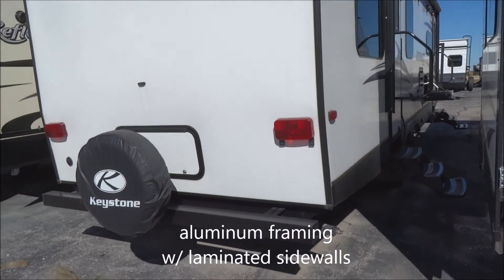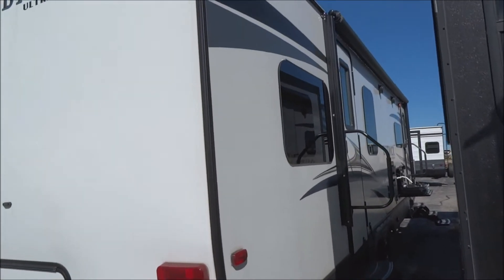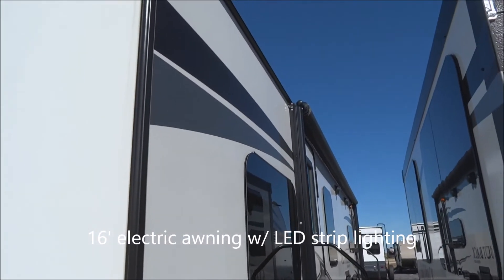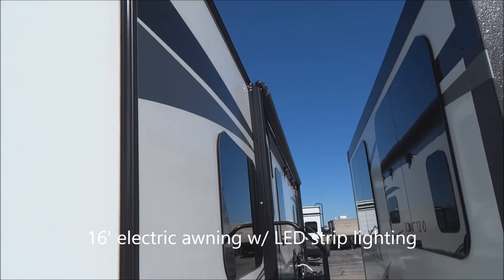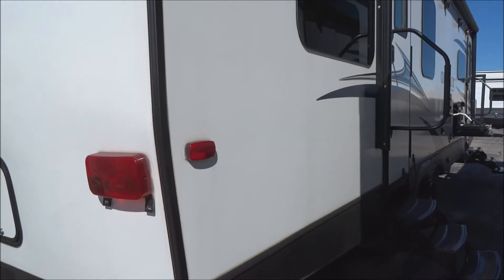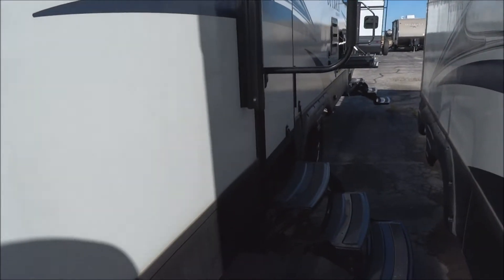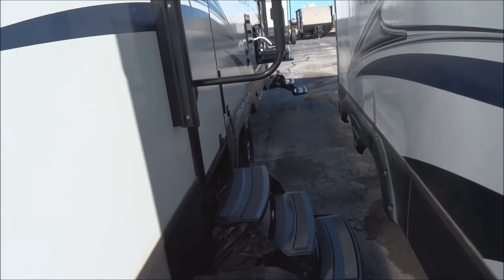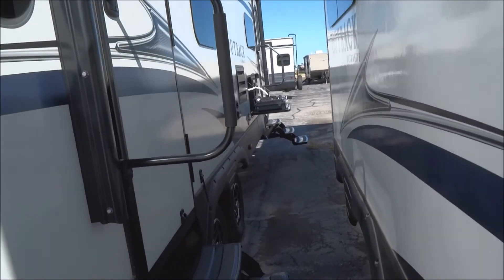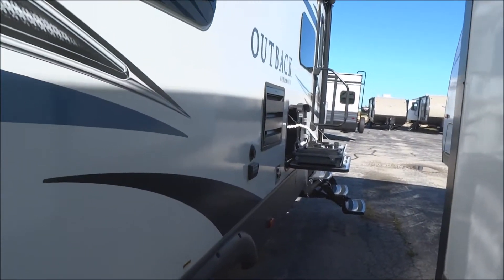16-foot awning with electric strip LED lighting underneath it. It does include the LED strip lighting. Once again, enclosed, sealed, heated underbelly there for extended season use. You have two entryways here — this is a dual-entry floor plan, each with a triple-step entry folding staircase and de-assist handles.